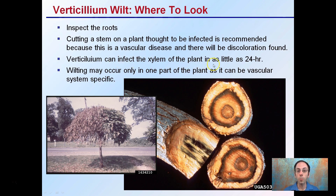Verticillium can infect the xylem of the plant in as little as 24 hours, so it can be a very quick and aggressive fungus. Wilting may only occur on part of the plant as it can be vascular-system specific. This means it may only enter a portion of the xylem, so half the plant will wilt and the other half will look just fine.